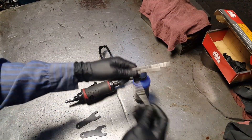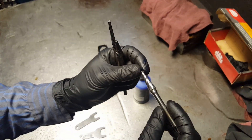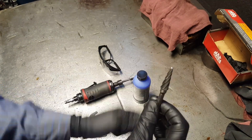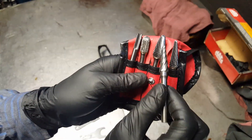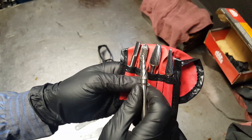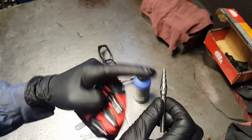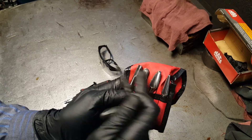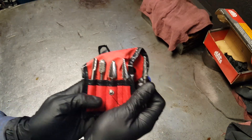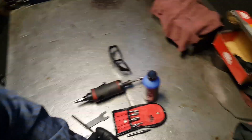You're gonna need some carbide burrs. Take note that aluminum burrs are different than metal ones. This is how aluminum burrs look, and this is how multi-purpose — mainly cast iron or steel — burrs look. See the difference: they have more opening so the pieces of aluminum can fly away.